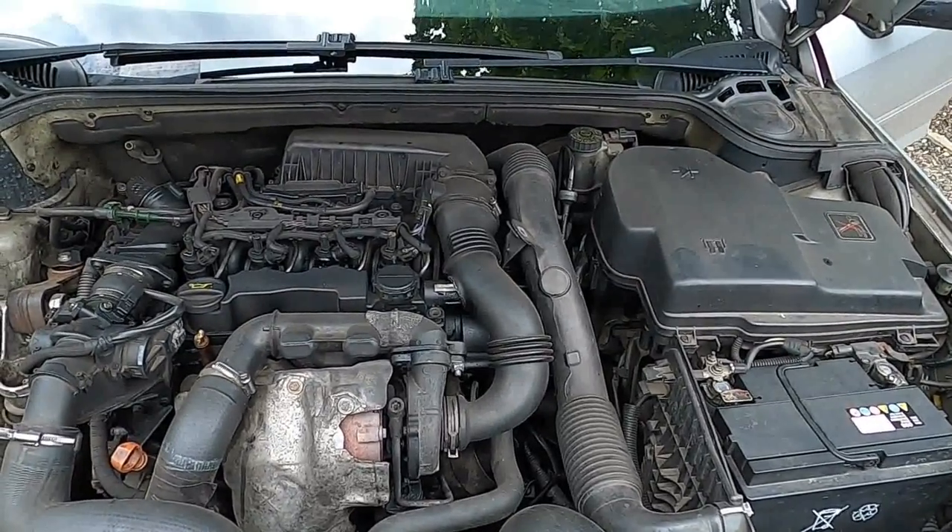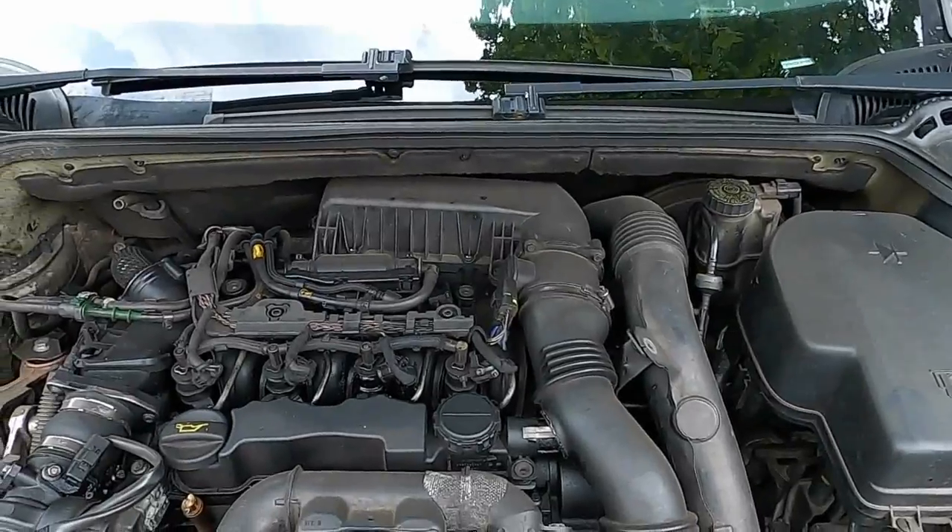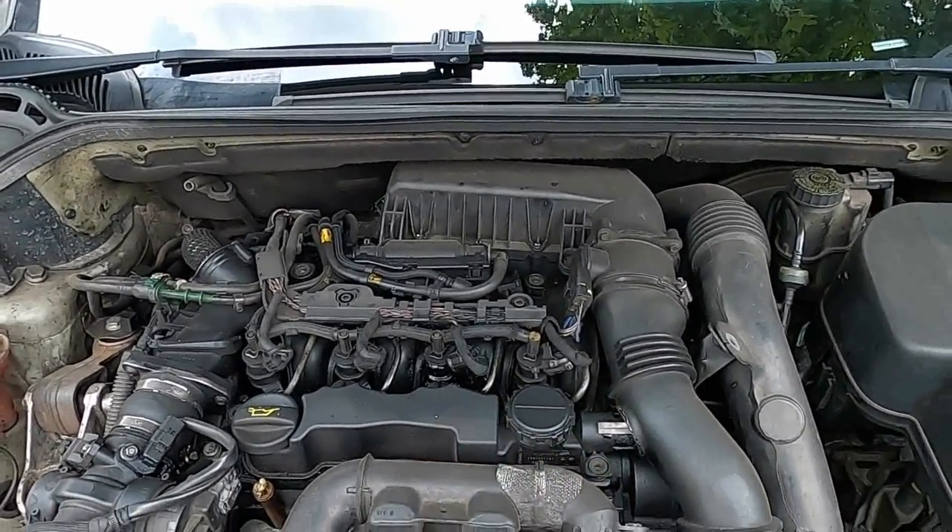Welcome back to Math for French Cars. What we're going to be doing today is we're going to be replacing injector seals and a rocker cover gasket seal.